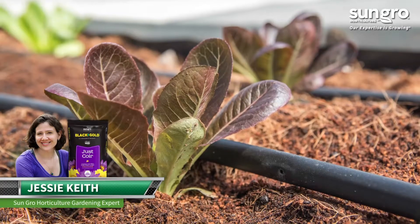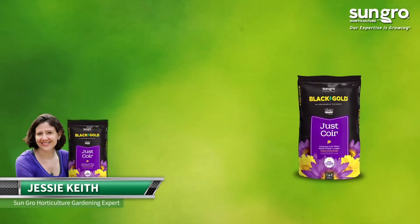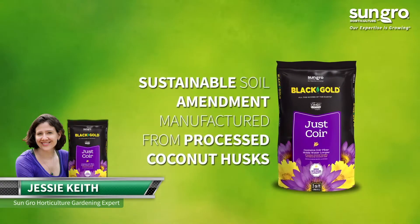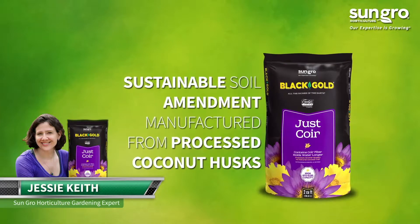One of my favorite soil boosters is OMRI-listed Black Gold Natural and Organic Just Coir. This all-natural ingredient consists of pure coir, a sustainable mix component and soil amendment manufactured from processed coconut husks.